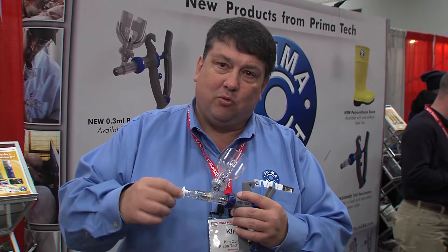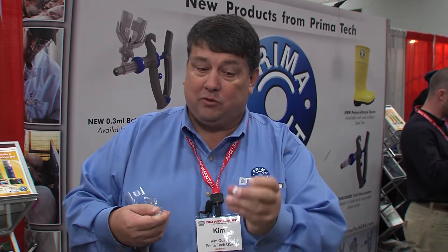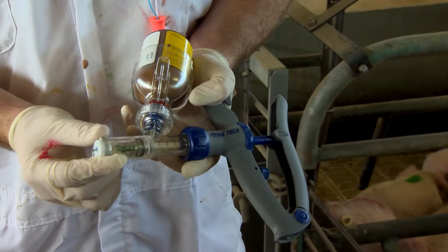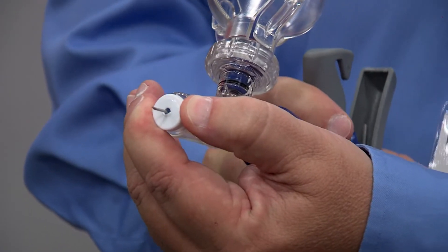There's a little cap here that twists off. This gives you a disinfecting cap for the needle to pass through. This cap is good for 100 injections — it will sanitize the needle 100 times. The needle passes through that hole and every time it passes through, it washes and cleanses the needle.